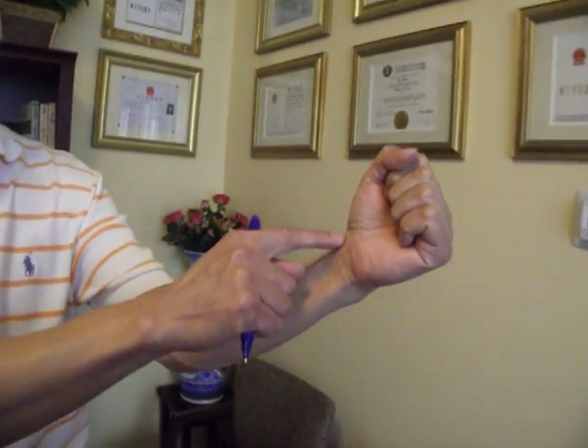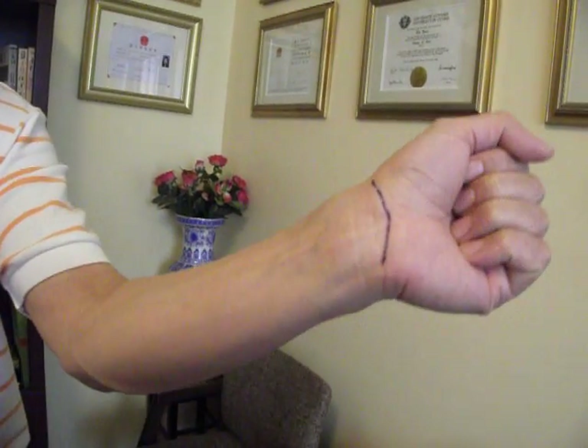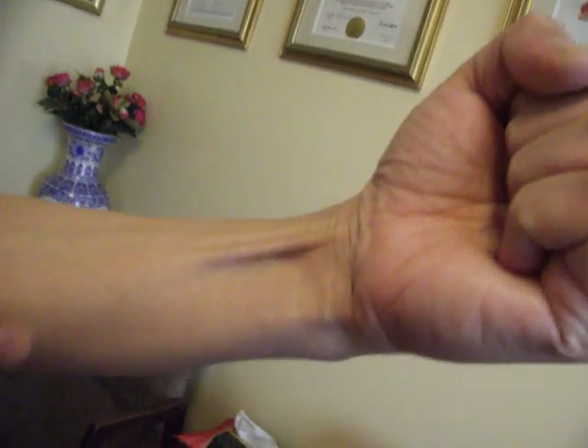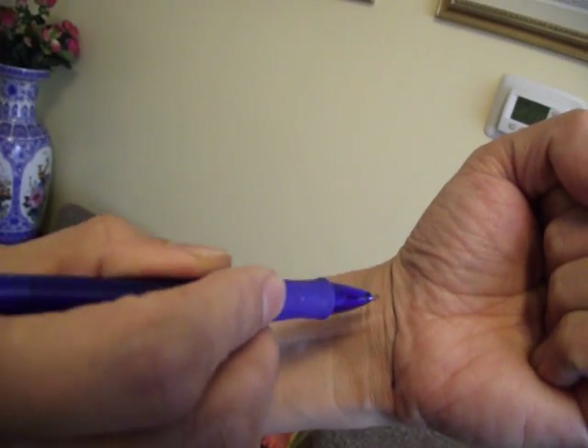How to find this point — you take out your right hand. Of course we have the same point on both sides. You can see a skin fold here, so I just use a pen to mark it. Another thing is you make a fist like this and bend a little bit — you can see two tendons there. So the point will be located between these two tendons.